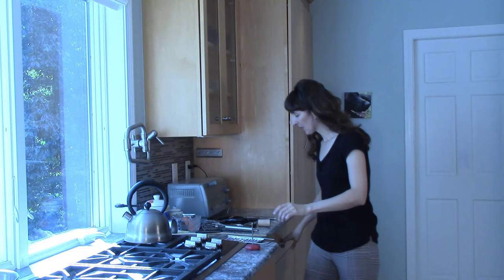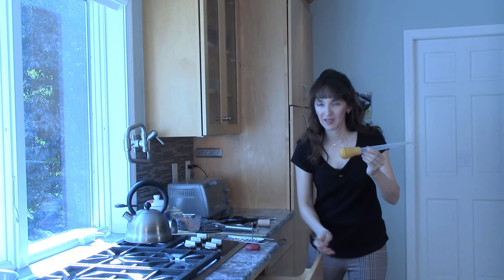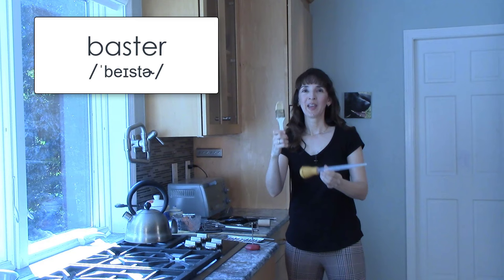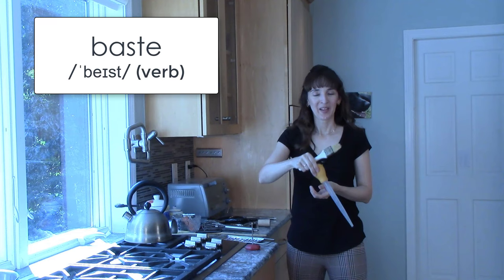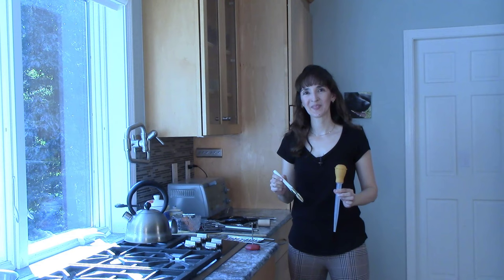And if I'm making turkey, I definitely have use of this and perhaps this. This is a baster, and this is a basting brush. We use these things to baste the turkey. Baste means spread the juices over something. I can baste the turkey with a baster or a basting brush.